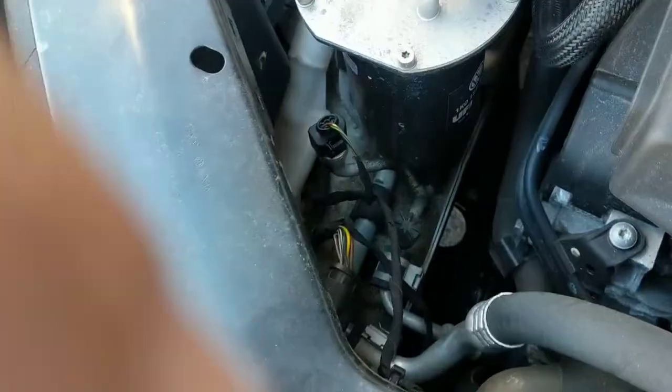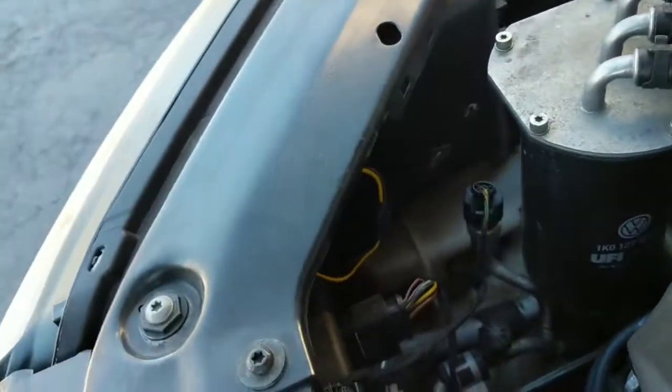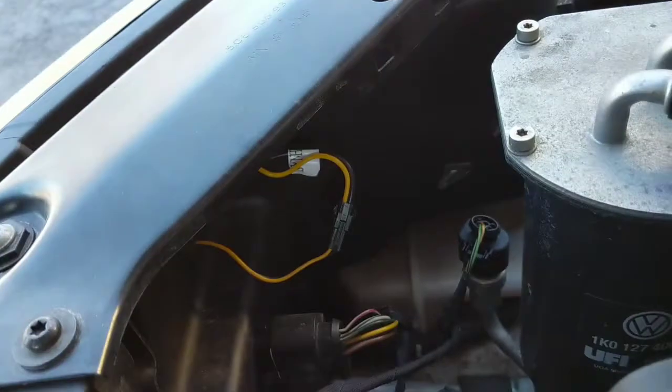I do have aftermarket housings on this car, not aftermarket bulbs. But the principle is pretty much the same and it's going to use the same style of bulb.